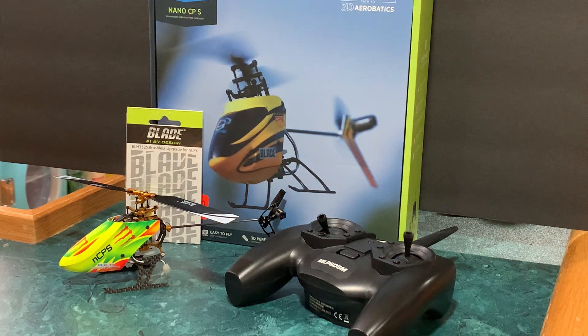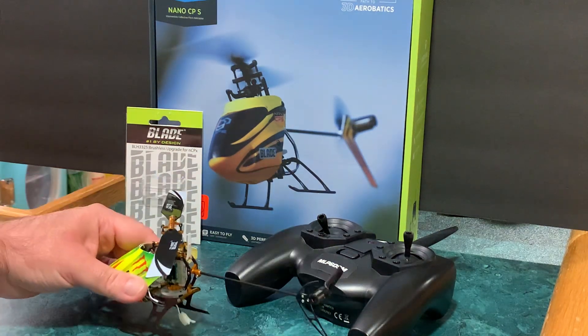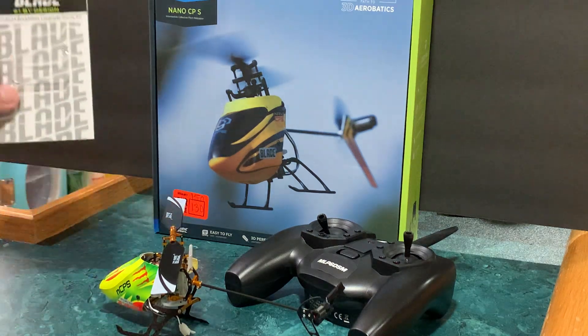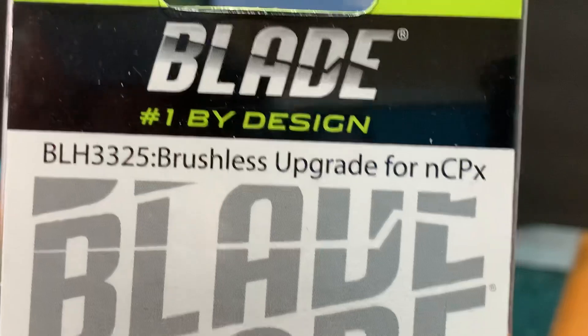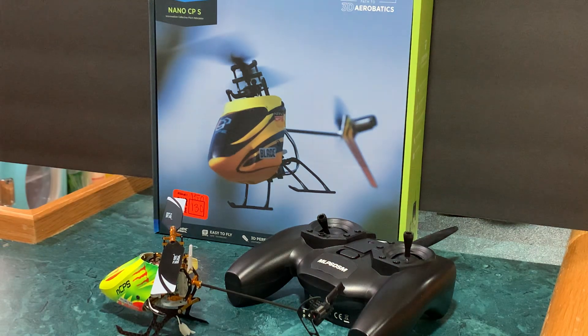Alright, Beyond the Blue RC here. I've got my Nano CPS on the workbench today and I installed a brushless upgrade that's really for the Micro CPX, but I installed it in the Micro CPS. I've actually had this for probably four years. When I originally got it I realized it was for the Nano CPX, which I thought would still work — I figured they're not that much different. Well, it turns out they are.